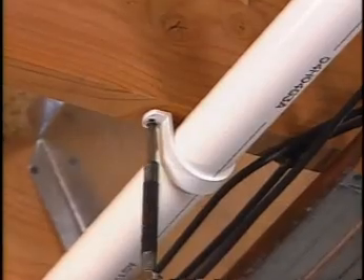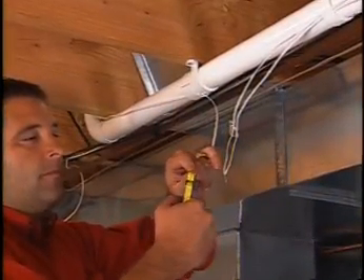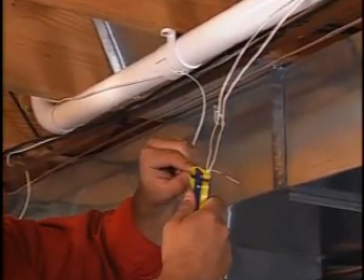While assembling the tubing, use clamps to hold the sections in place. Wherever you connect to an inlet, you'll also have to connect the wiring. Strip the wires and join one from each inlet to the wire leading to the power unit.